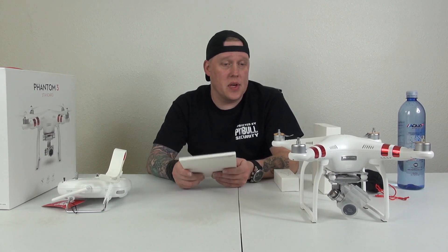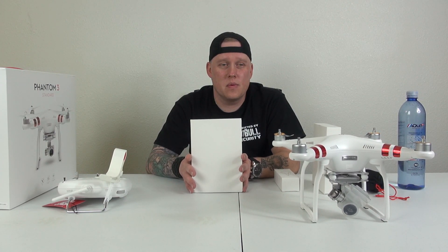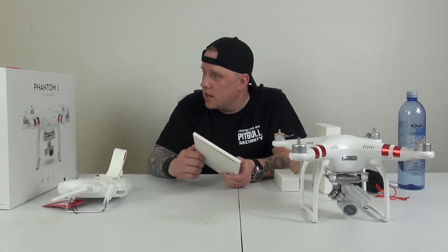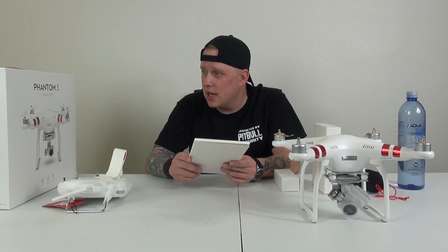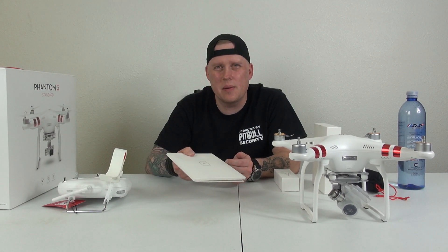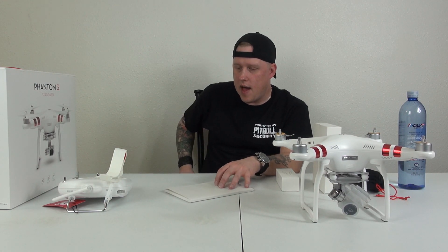I think I'm going to be extremely happy with this. I wanted to go Phantom — I wanted to get the Inspire, but that's like $3,000 something. This thing we paid, I think it was $499 or $599, I can't remember. And we did get it off the DJI site. I don't know if you can get them anywhere else — I didn't even check Tower or anything. I just kind of went straight to the source on that one.